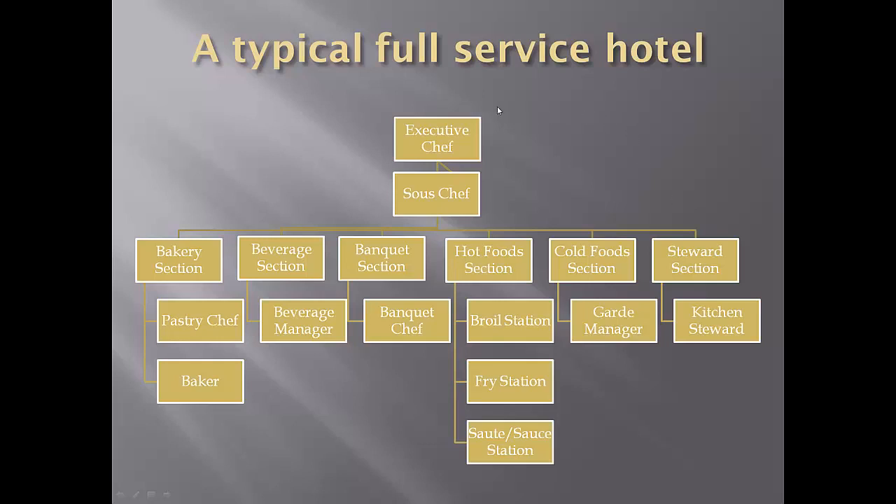Almost all major restaurants or hotels are going to have an executive chef and a sous chef, and then that restaurant is broken down into sections — hot food, cold food, and steward — and then those are broken down into stations. A very large hotel may break down their beverage station into alcoholic and non-alcoholic, as there are many more rules for a hotel that serves alcohol. If the restaurant or hotel does not do a lot of banquets, they may not even have that section. All of this depends on the menu.